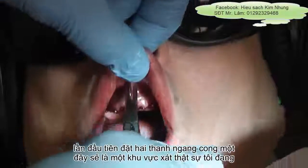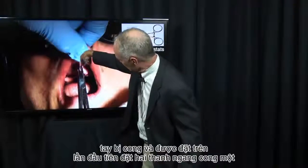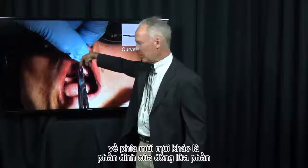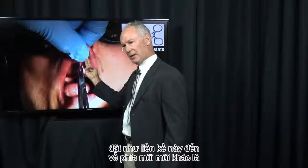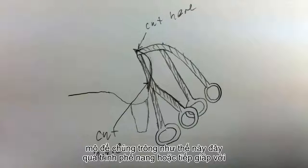I'm first placing two curved hemostats. One hemostat is curved and is placed on the apical part of the frenum — the part toward the nose. The other hemostat is placed adjacent to the alveolar process or adjacent to the tissue, so they look like this.